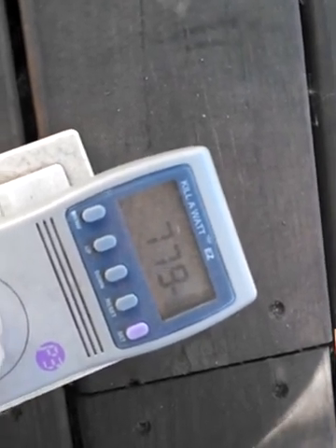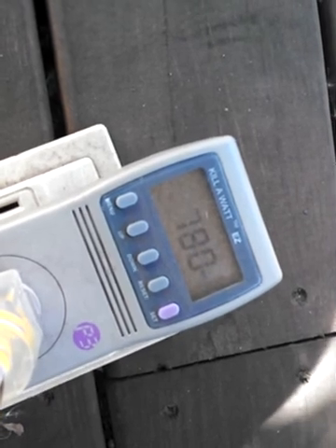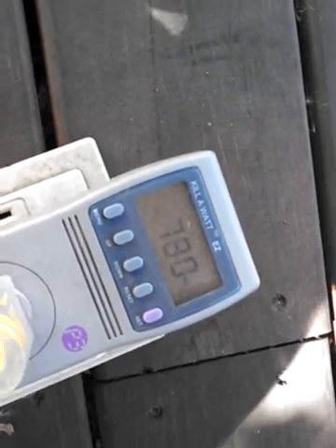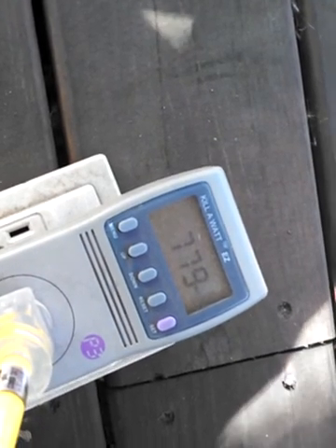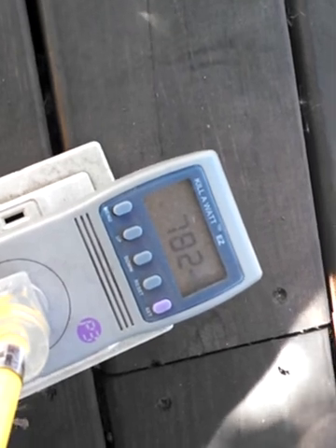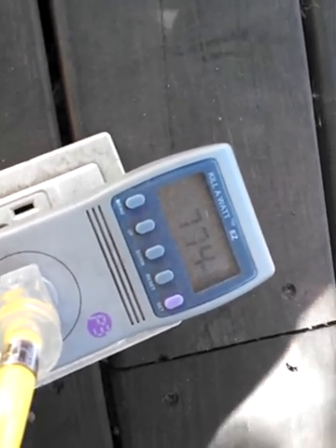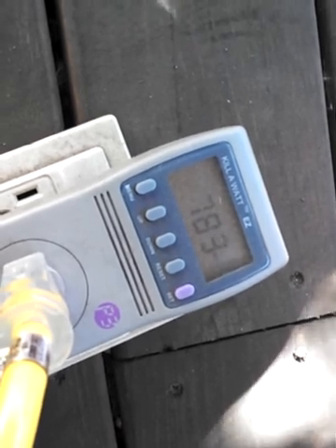That power is going back into the grid and powering my next door neighbor's house and a few around the neighborhood. Every bit of power this thing produces is natural gas that's not being burned, so as far as I'm concerned I'm kind of an environmentalist — that means more to me than money. I don't care that PG&E is only paying me four cents a kilowatt hour. I'd do it anyway, because part of this is to demonstrate that I can just take free power out of the air and pump it back into the grid.